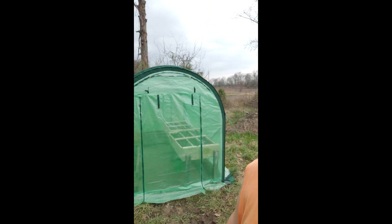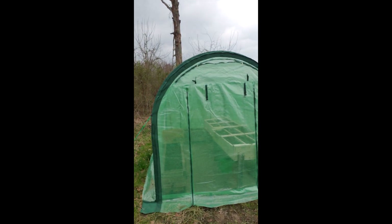We bought a little greenhouse — I can't remember exactly how long or how wide it is — but we got it because we wanted to start growing some stuff in it and see how that works. So here it is, it's a nice little greenhouse.